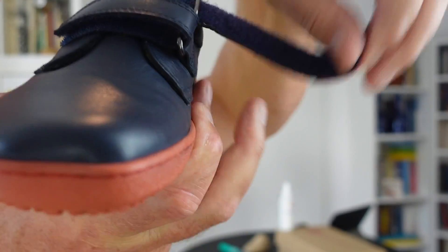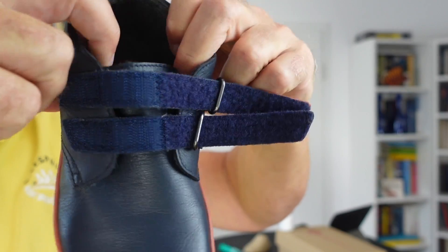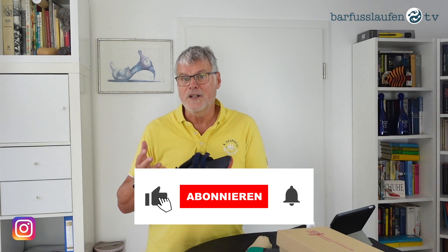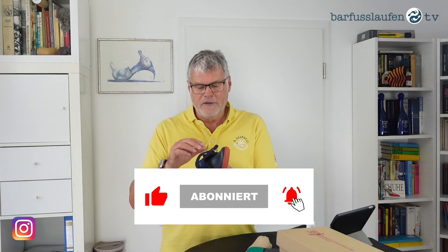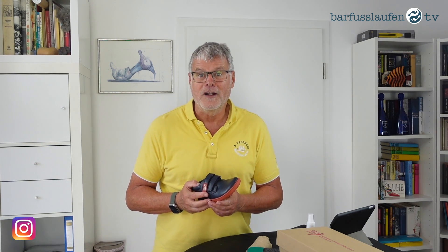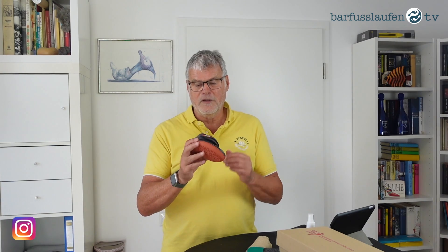The closure is a velcro closure with two velcro stripes. These are pretty easy to open and close, even for kid fingers — and also for cold kid fingers, since this is a winter shoe. It's pretty easy for the kids to close and open the shoes on their own, so no help from adults is necessary. Especially in kindergarten, I think it's quite a good thing that kids can open and close their shoes by themselves.